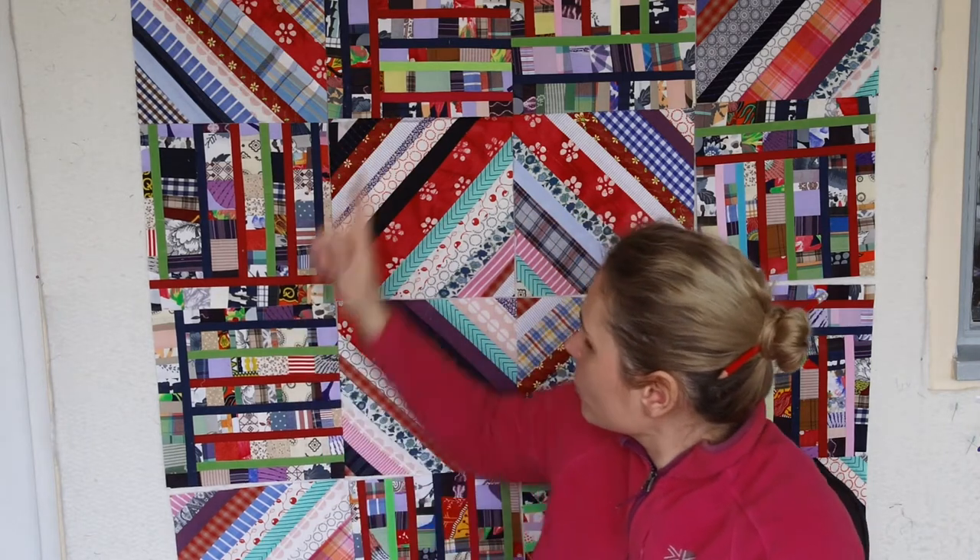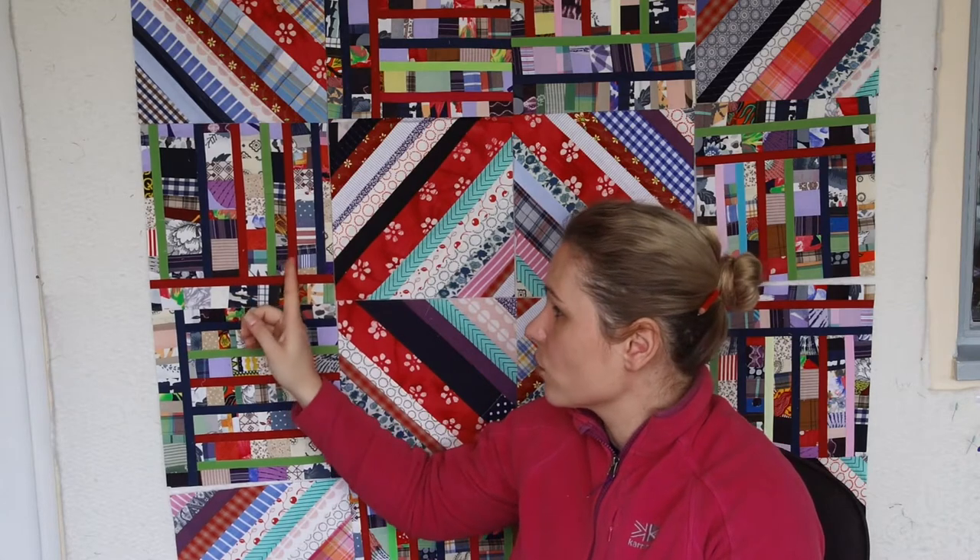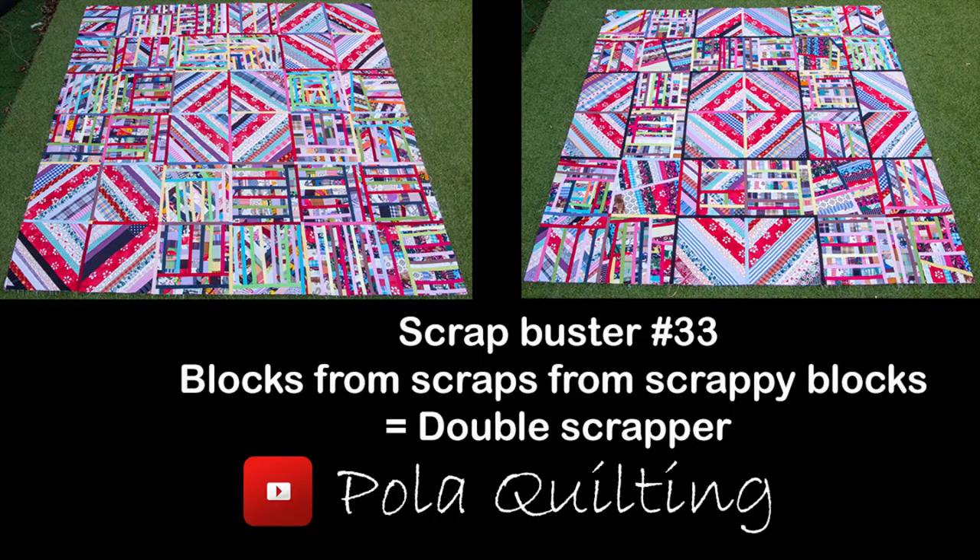Hi everyone, it's Paula from Paula Quilting. Welcome or welcome back to my channel. Today I will be showing you the blocks you can see behind me, especially this one. Those are just string ones, but I would like to talk about this particular one.